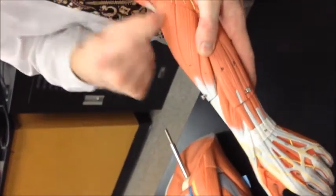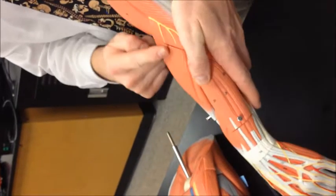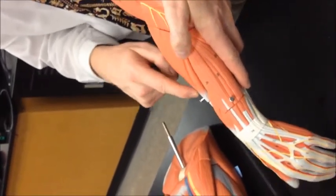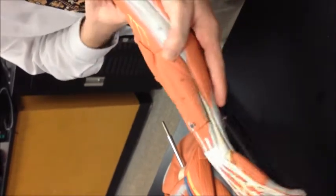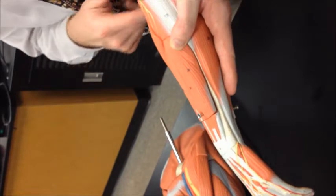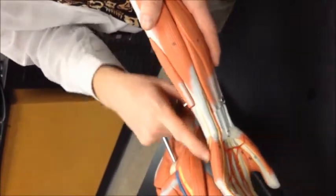Coming back over here, from the brachial region down to the radial side is the brachioradialis. Right beside it on the extensor side is the extensor carpi radialis longus. This one goes down and branches off into all the digits — the extensor digitorum. And then the last one over here, extensor carpi ulnaris.